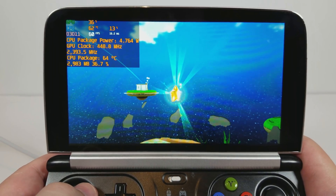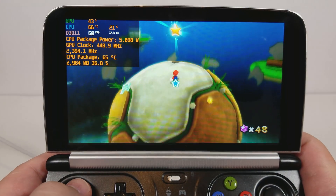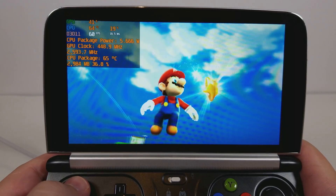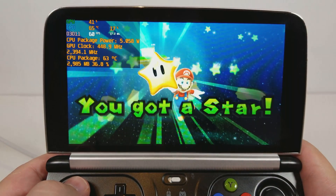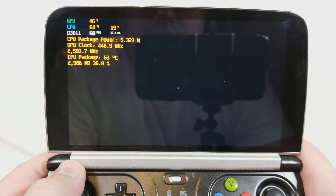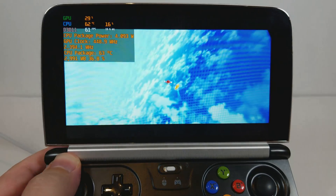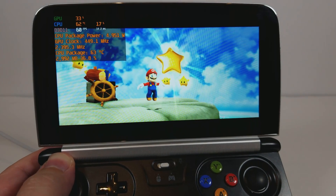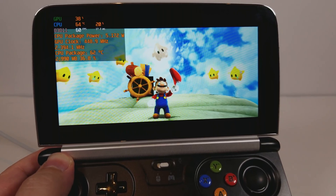So yeah, that's Super Mario Galaxy 2 running perfectly fine. I think I'm just going to run Smash just to show everyone that that runs at full speed, and that's it for Dolphin. Thanks for watching.